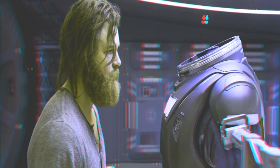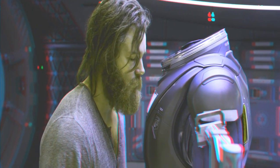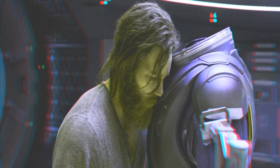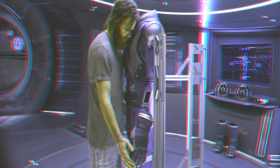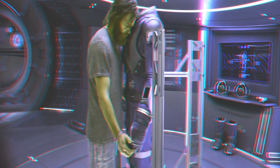The suit will automatically adjust to fit you. Remember, your spacesuit is your lifeline.